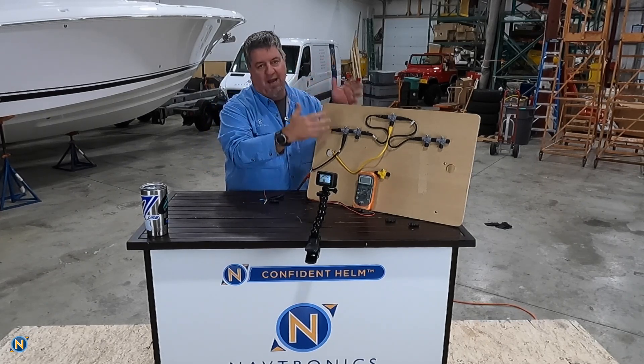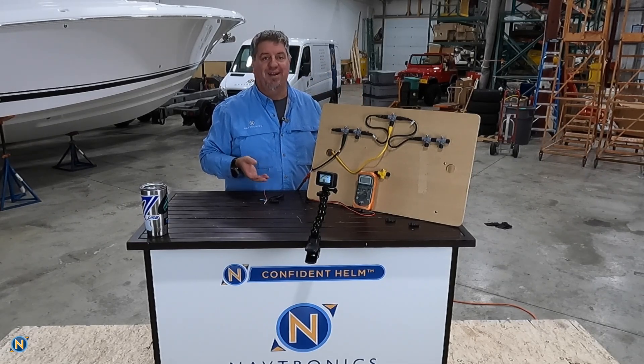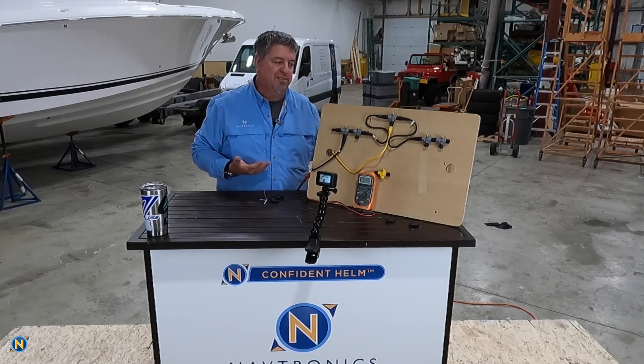We get asked a lot of times to come down and troubleshoot a boat that has intermittent problems, and all too often we find it's from an improper or just damaged NEMA 2000 network. So let's talk about this.